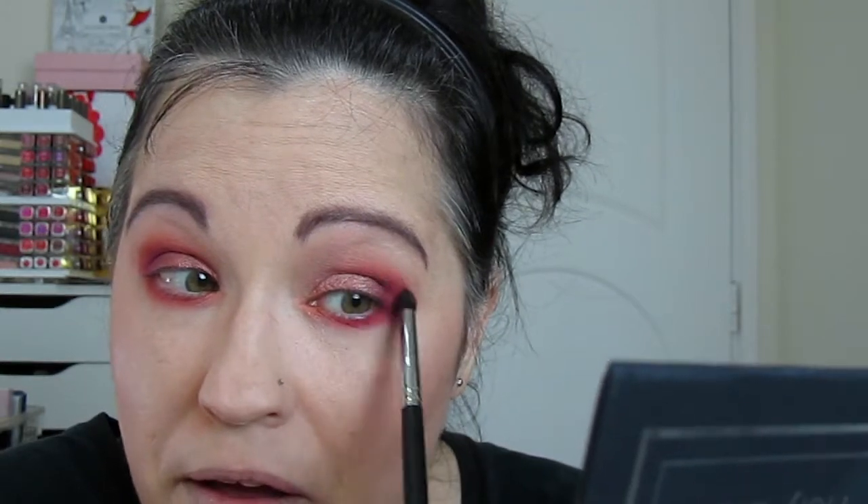I might have overdone it down here. I think I used too big a brush in the undercarriage area. It's so easy to just lose your mind when you're doing makeup — just keep adding more and more. I look crazy. I think I need to put the brush down and try to calm it down a little.